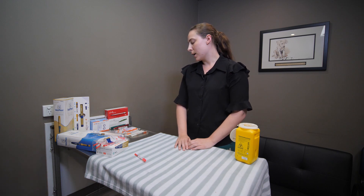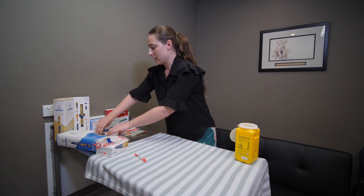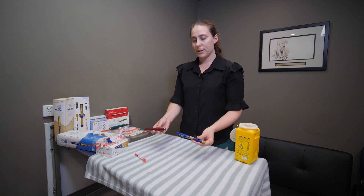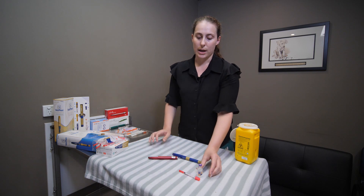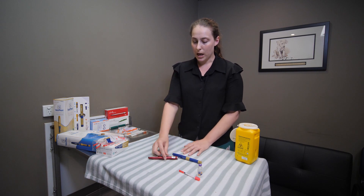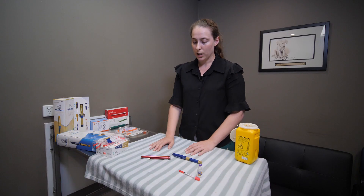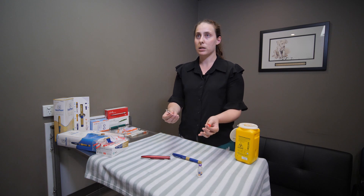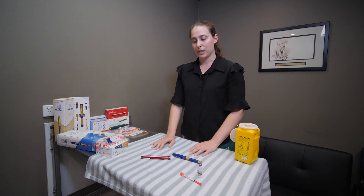Your vet might have recommended the use of an insulin pen, and I've got a few devices here as examples. There are a few different products on the market. Reasons for using a pen over the traditional technique of needles and syringes include needing a very low dose, as a pen is more accurate compared to manually drawing it up. You might also find that you're not comfortable with needles, and a pen device can be a little less daunting.